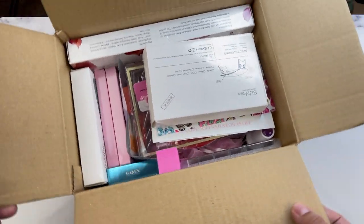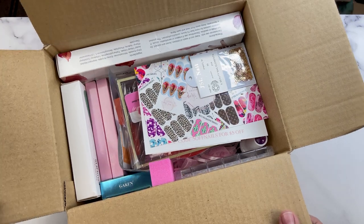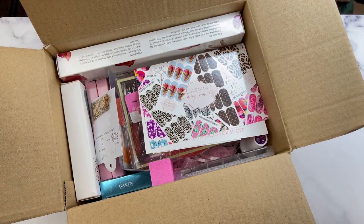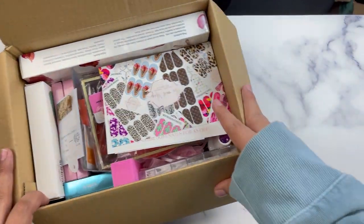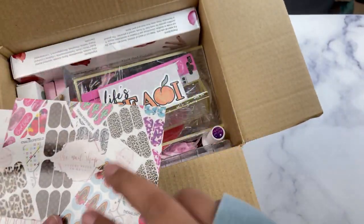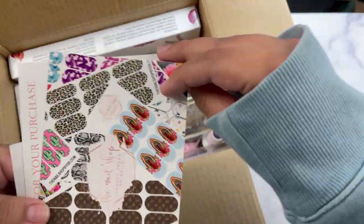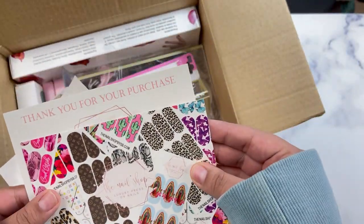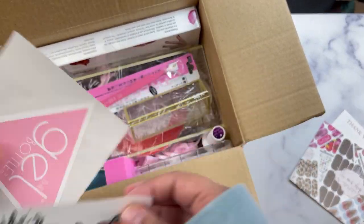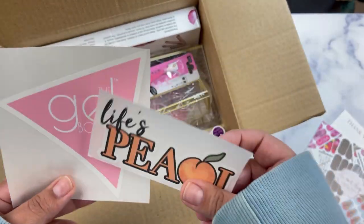This is what the starter kit is going to look like. We're going to add a bit of branding and final finishing touches to this box. You will get one of our decal postcards because decals are included, along with some instructions, a little thank you with a discount code, and a couple of freebie stickers.